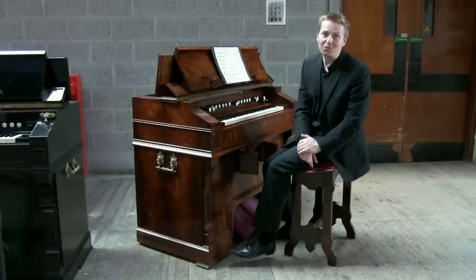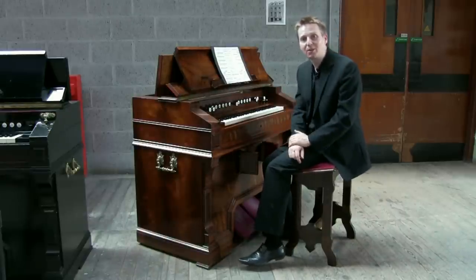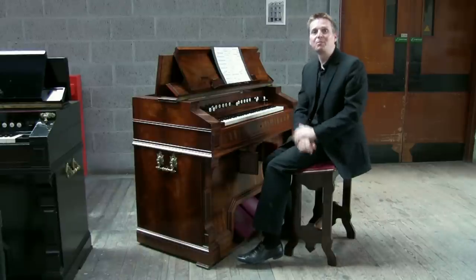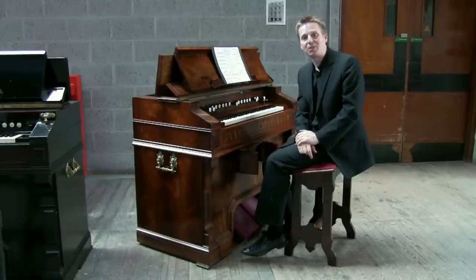This is a typical Mustel instrument in how it's laid out and how it sounds. I'm going to take you through a few of its unique sounds and also some of the amazing mechanical inventions that Mustel created.